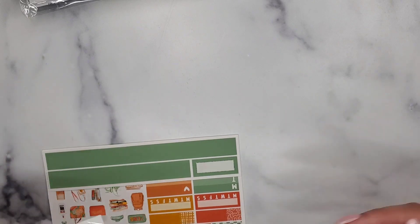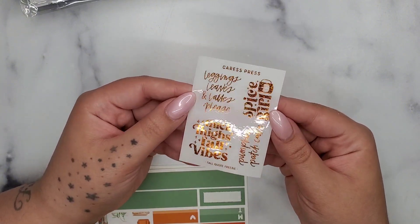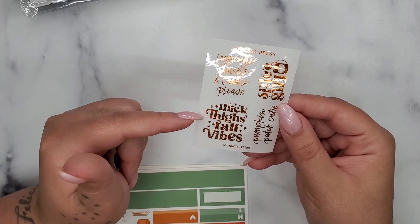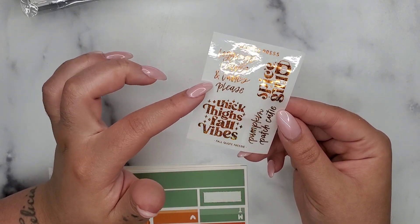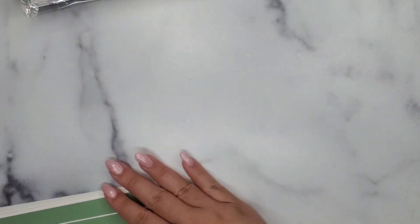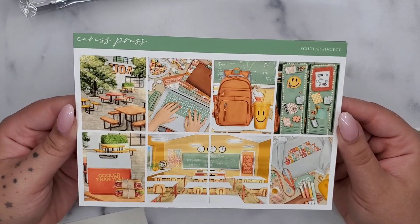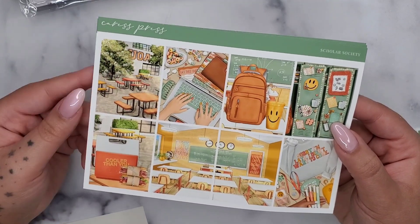This next one is another back to school kit, but first — this was the freebie. It's super cute with this orange holographic foil on shiny paper. It says 'thick thighs fall vibes, spice girl, pumpkin patch cutie, leggings, leaves and lattes please' — super cute! Okay, this next one is called Scholar Society.